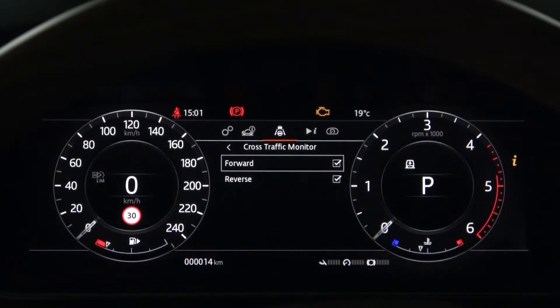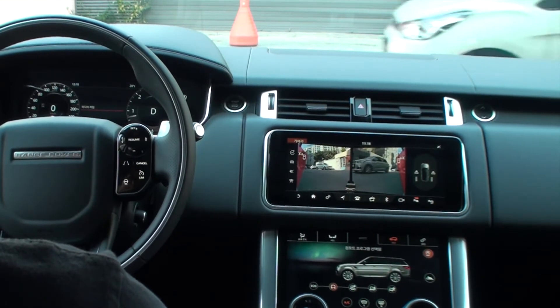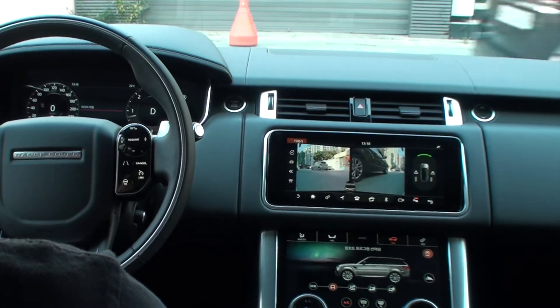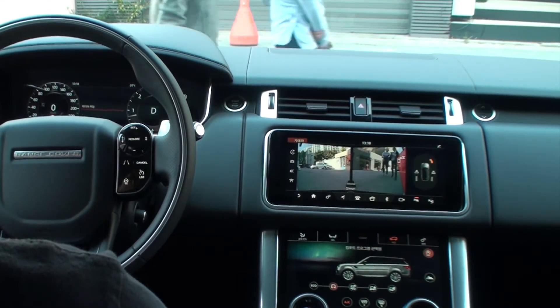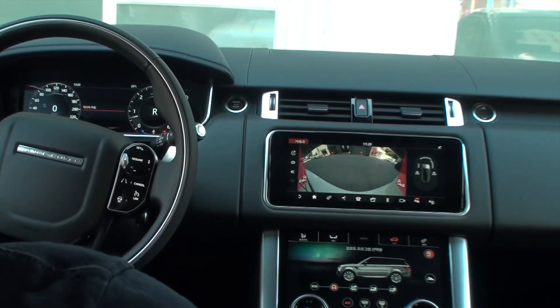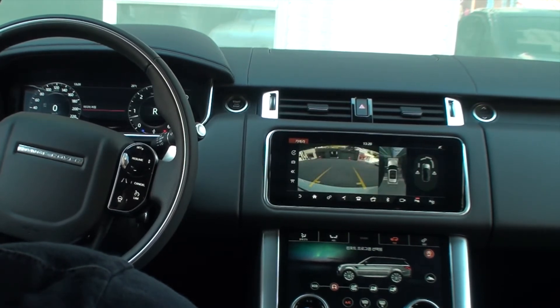The following is a cross-traffic monitor. It is divided into forward and reverse according to the vehicle class. In the case of forward, when the parking assist function is activated and the vehicle is stopped or moving at low speed in D mode, a warning light and warning sound alert you when an object approaches the left or right side of the front of the vehicle. It also alerts for pedestrians at slow speed — this feature is useful in parking lots with perpendicular parking. The same goes for reverse: when moving the vehicle in reverse, it warns if an object approaches from the left or right.